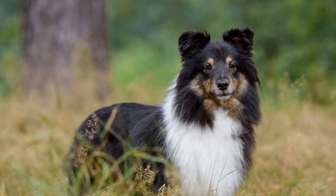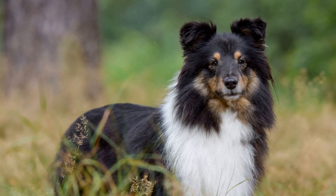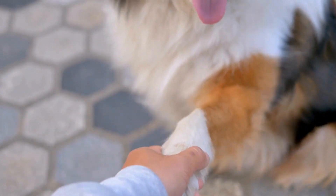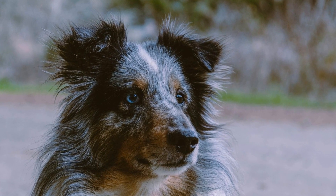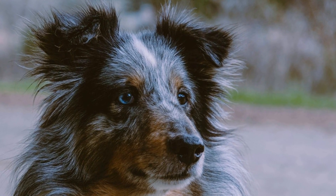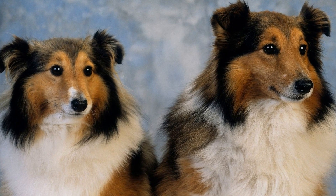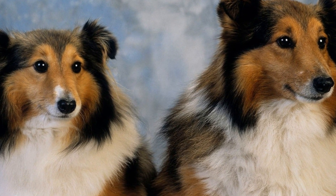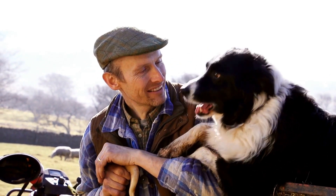2. Bathing. Shelties have a double coat, consisting of a soft undercoat and a longer, coarser topcoat. It is important to bathe them only when necessary, to avoid stripping their coat of its natural oils. Use a mild dog-specific shampoo and lather it gently into their fur, taking care not to get any soap in their eyes or ears. Rinse thoroughly to ensure all the shampoo is removed, as any residue can cause skin irritation or dryness. Towel dry your Sheltie, and make sure to keep them warm until their fur is completely dry.